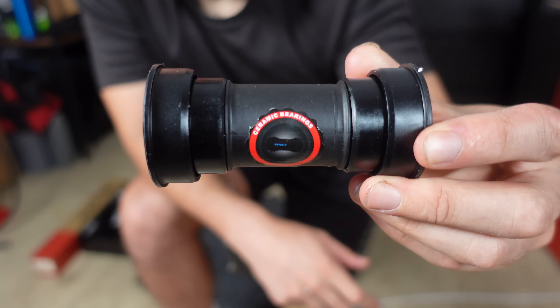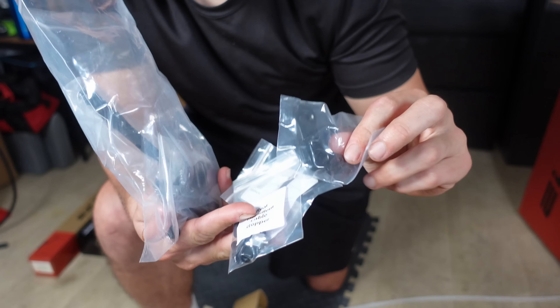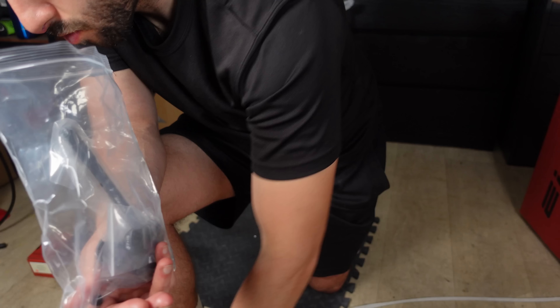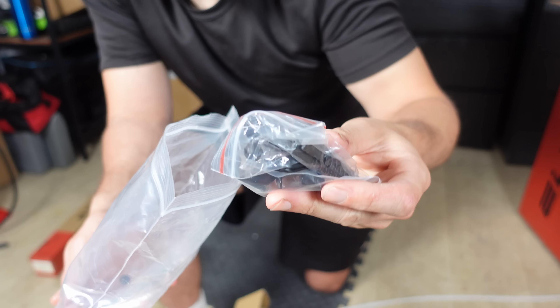We also have a press-fit BB386 bottom bracket, various headset spacers, a compression plug, essential gear for those opting for electric group sets, and the standard nuts and bolts required for assembly. A spare derailleur hanger as well, and a manual, which I probably won't read — although the manual is actually pretty handy, to be fair.